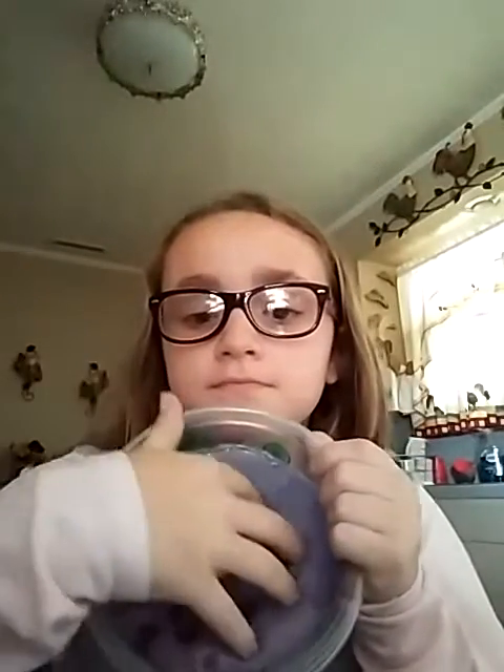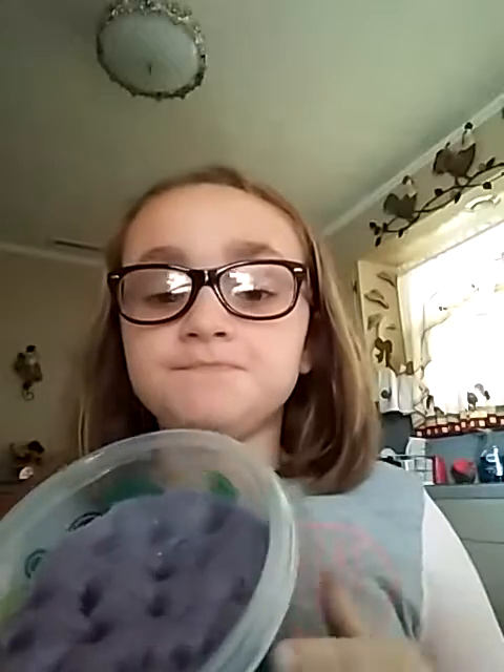Hey guys, it's me again, and today you're asking me: what is borax? Borax is a sodium borate, which is a kind of acid that makes really good slime. I'll show you some slime that I made — I got it right here with me. This is my slime and it's made out of borax, one cup and one and a half cups of borax.